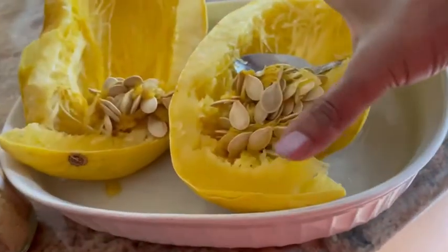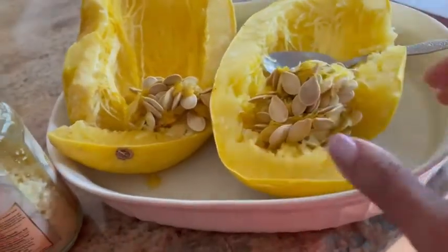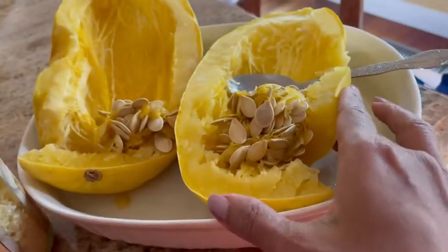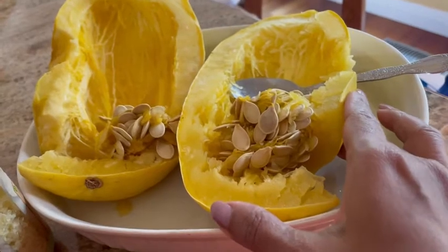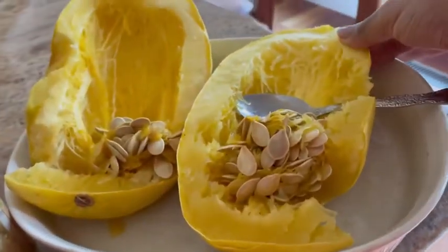Today I'm going to be showing you how to make garlic noodles without any of the carbs. It's made with spaghetti squash which is in season right now. It's really simple and I've got spaghetti squash that I've cut in half and I've actually cooked this in the microwave for about 10 to 15 minutes depending on when the skin is tender.